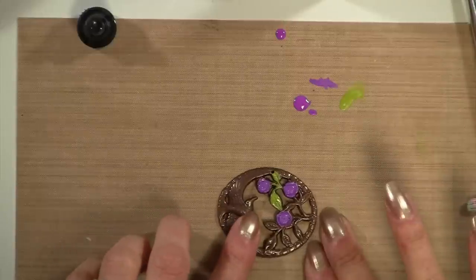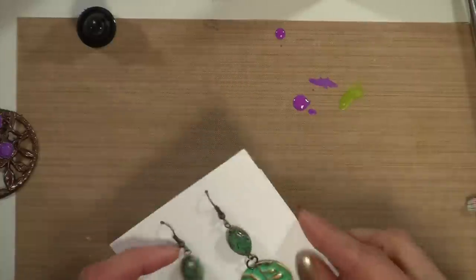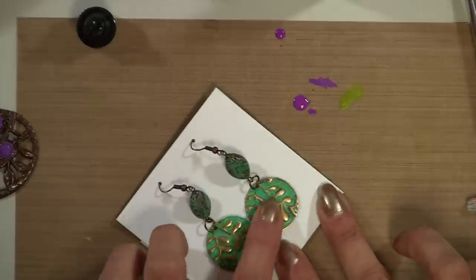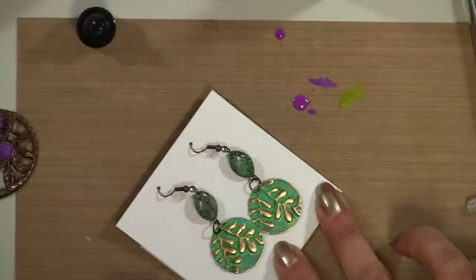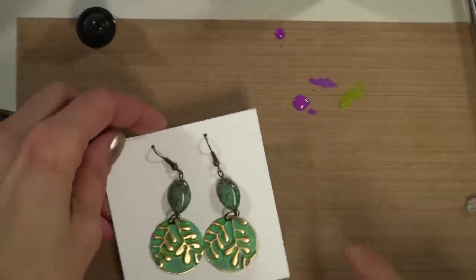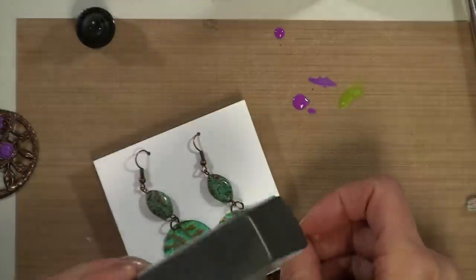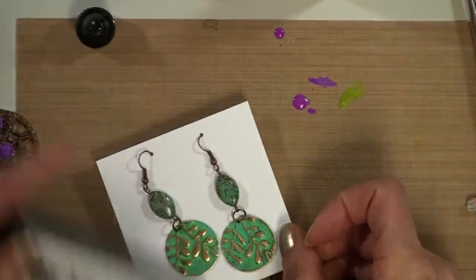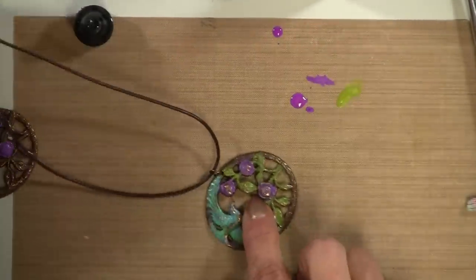While we're waiting for that to dry, let me show you the project. In case you didn't see the first video, we made these earrings — these were just brass, vintage circles — and we actually embossed them using an embossing folder and the Cuddlebug. I wanted to show you the final product. With this technique, when you buff it off, I use the gray side to get a real shine. We're not going to do that today because this is the look that we're after.